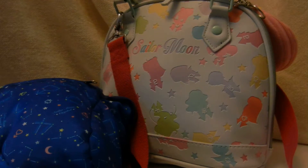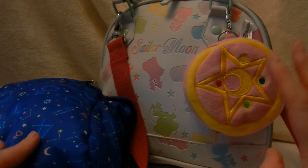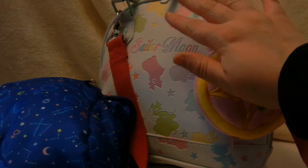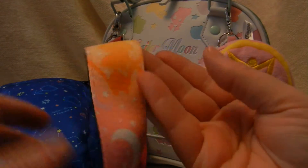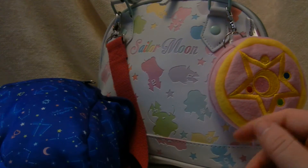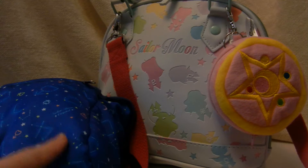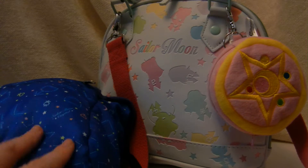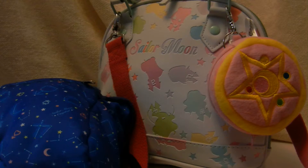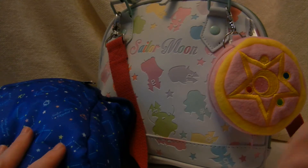And that's it. If you like these items, you can find them in some places. The bag is easy to get — Hot Topic and other American stores. The strap I think I got from CD Japan. The case I ended up finding on eBay, but I made sure it was the official Japanese release, not a knockoff. So if you want any of them, good luck finding them. I'll see you next time.